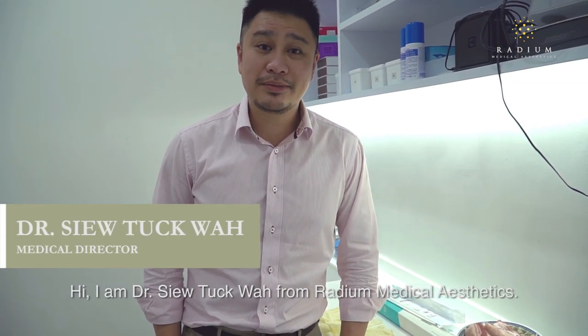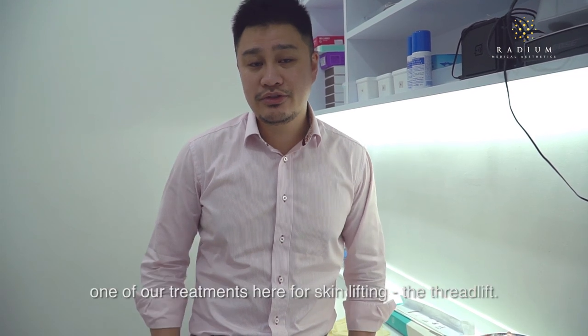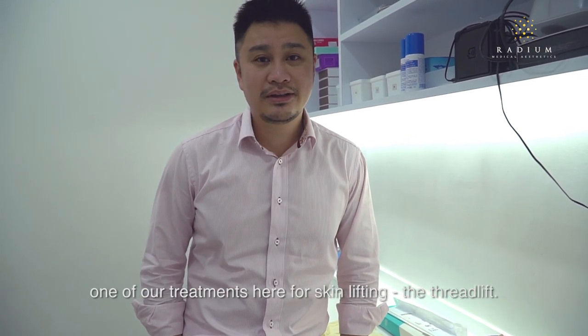Hi, I'm Dr. Siltakwa from Radiant Medical Aesthetics. Today we'll be speaking a bit more about one of our treatments here for skin lifting, the Thread Lift.